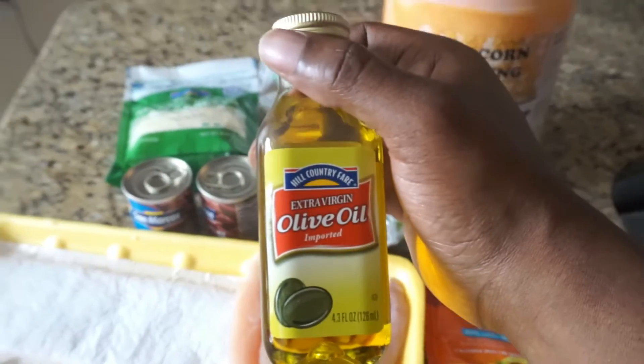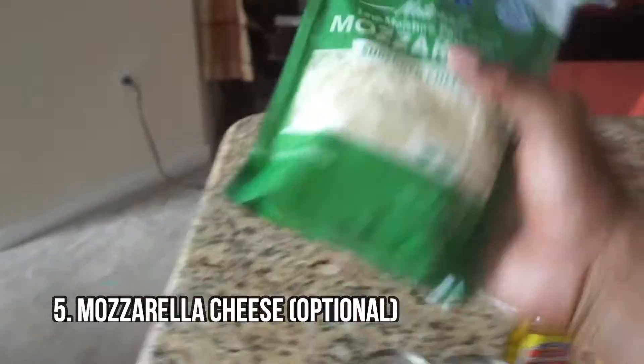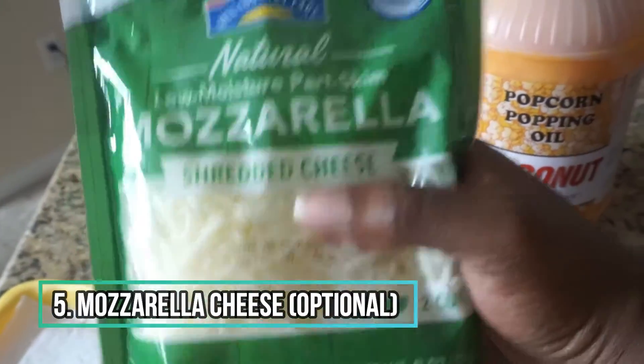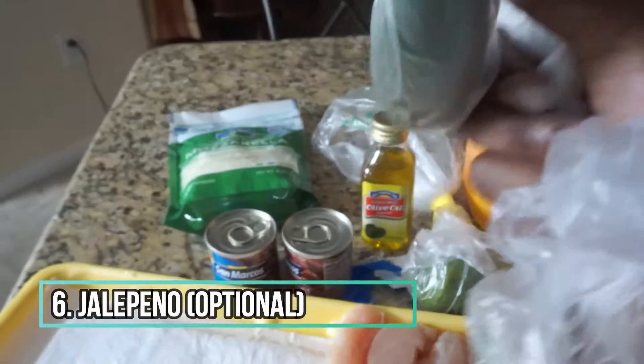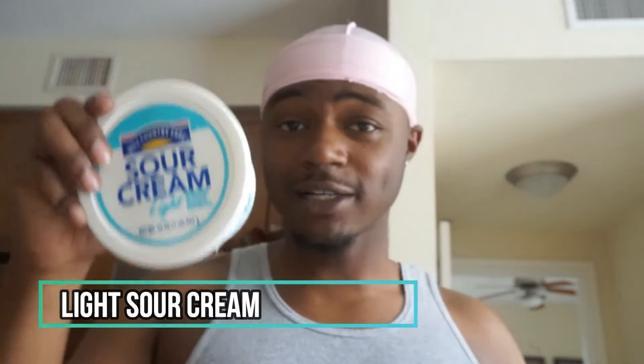Up next we got our olive oil — keep in mind it's still a cheap kind, it's the cheapest one they had. Up next, this is optional, but this is mozzarella. Another very important ingredient, also optional: jalapeños. We also got sour cream, but it's light — make sure you guys are eating light sour cream because regular sour cream has a lot of calories you really don't need. And I got tortillas — these are low carb, they have about six grams of carbs.